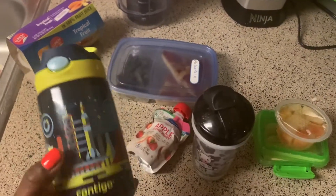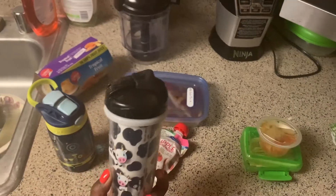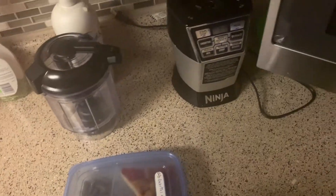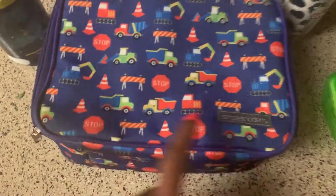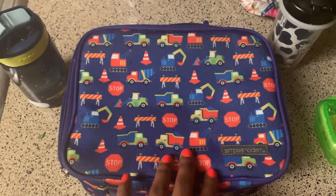I fill his milk cup about halfway and send that as well. Let me show you guys his lunch bag — it has a decent amount of room. I really like it because it has a strap where I put the milk cup so it won't move around, and a net section for napkins or silverware. I got it from Amazon — I can link it below. It was very inexpensive; I got the cars-and-trucks design because Gabriel is obsessed.